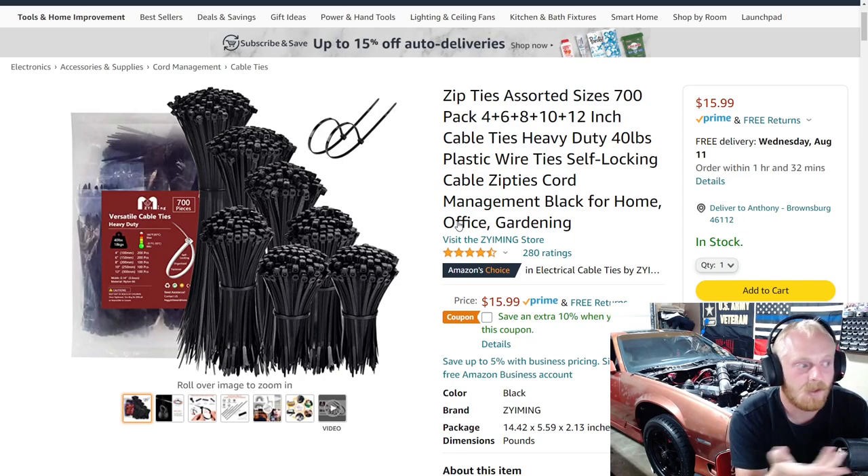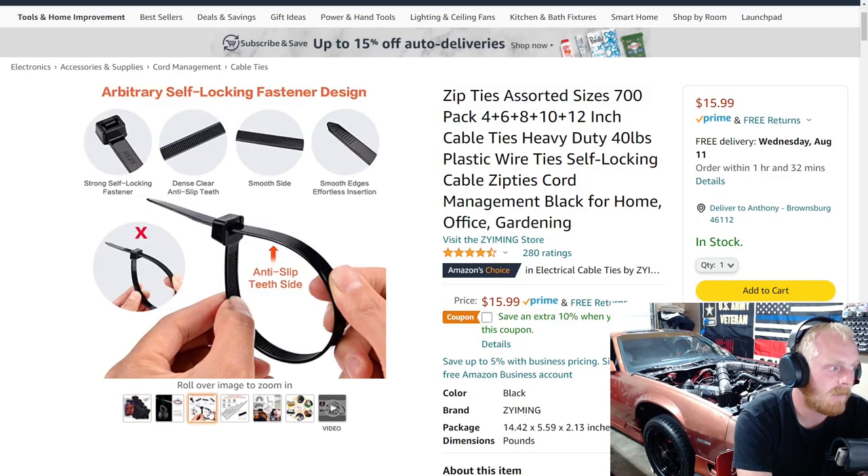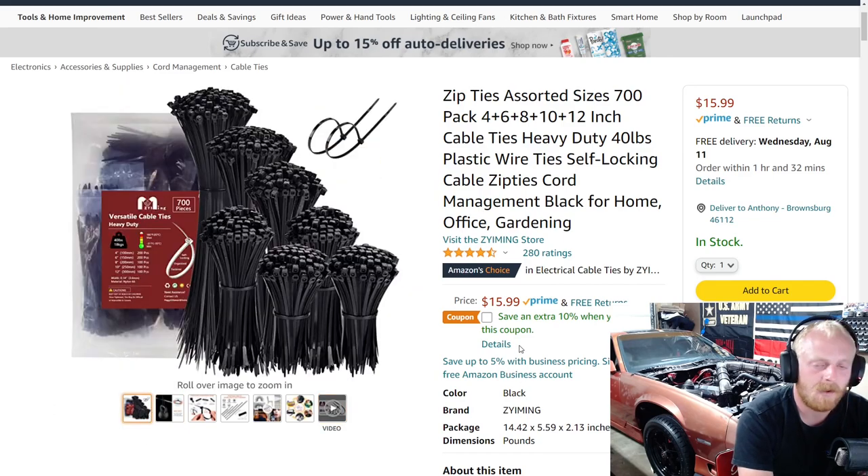Next up is a great deal on zip ties. What you want to look for if you want good quality zip ties for important applications is the ones with the metal tab on the inside — they hold a lot stronger, but they're a little harder to find on Amazon. These are the standard plastic tab ones and they have a lot of good reviews. I actually found a bag of 1,000 zip ties at my local Napa for about $15, had a few different colors, and they've been great. I never again bought those packs of 150 or 100 zip ties because I ended up spending $5–$10 on those when I can get a huge quantity for $15 to $20.